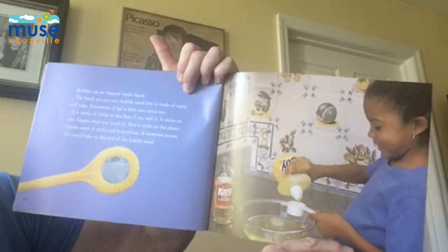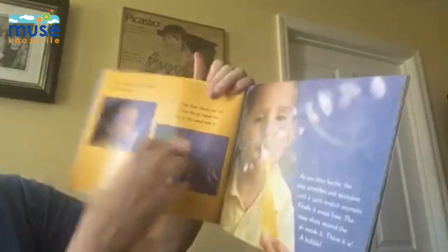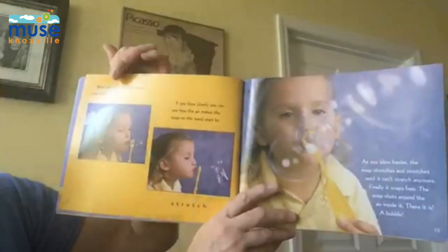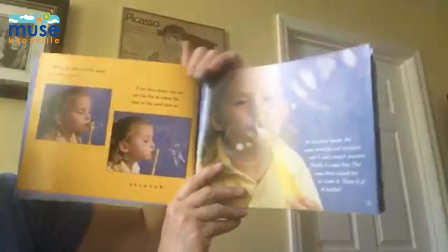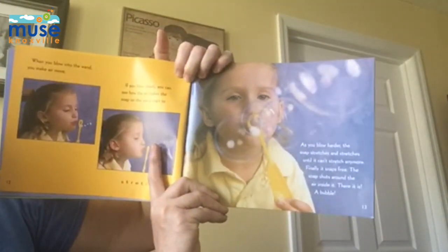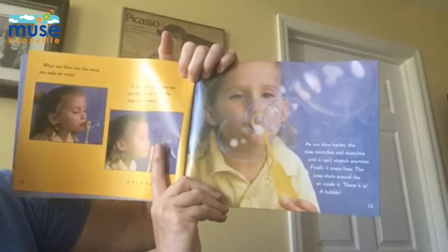It stretches across the round hole on the end of the bubble wand. When you blow into the wand, you make air move. If you blow slowly, you can see how the air makes the soap on the wand start to stretch. As you blow harder, the soap stretches and stretches until it can't stretch anymore. Finally, it snaps free. The soap shuts around the air inside. There it is. A bubble.